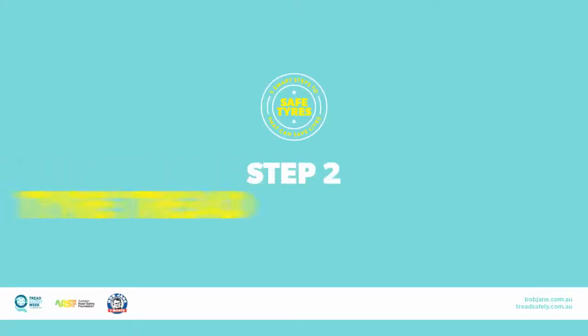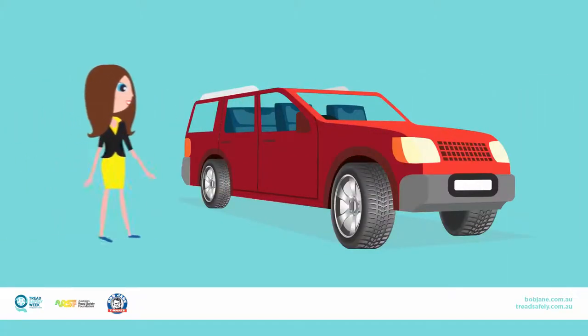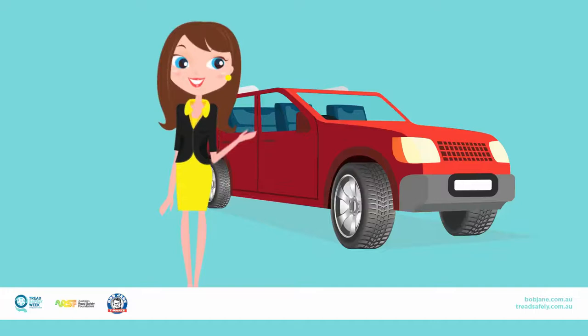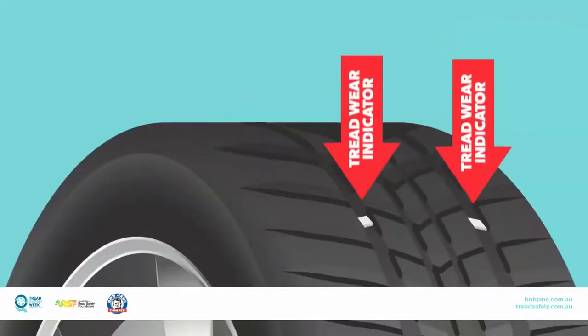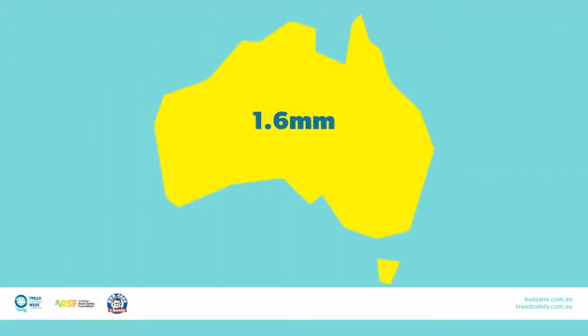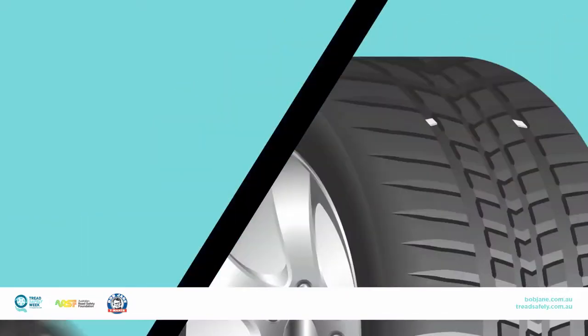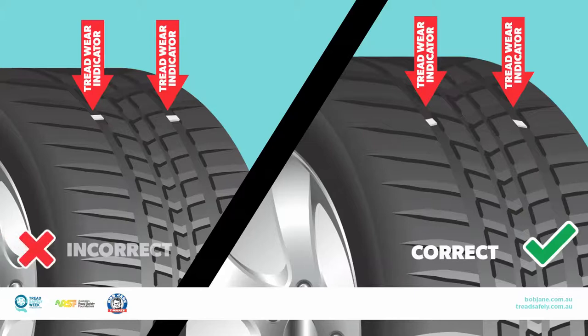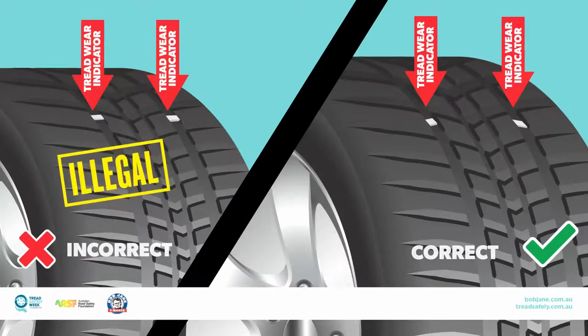Step 2: Check tyre tread wear. All tyres manufactured for use in Australia have a tread wear indicator bar moulded in the tread pattern, at the bottom of the groove in multiple locations around the tyre. Did you know that 1.6mm is the legal tread depth in Australia? If a tyre is worn so as to align the tread directly with any of the tread wear indicators, it's time to replace your tyre, as the tyre is unroadworthy and illegal.